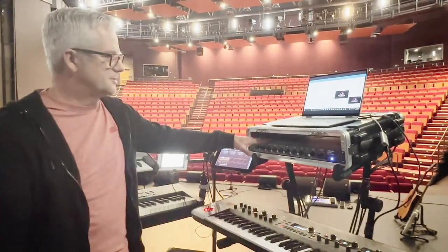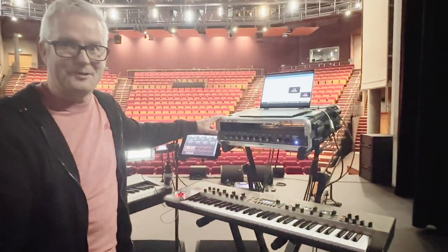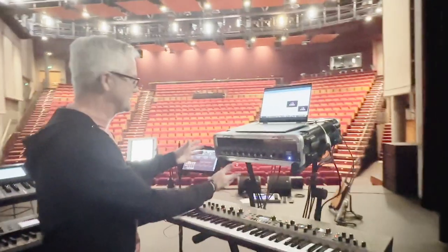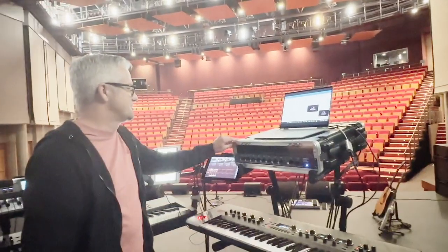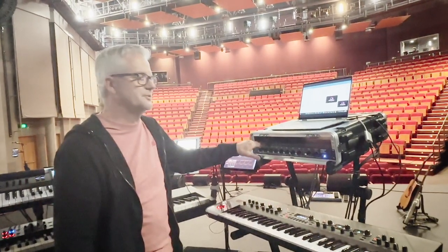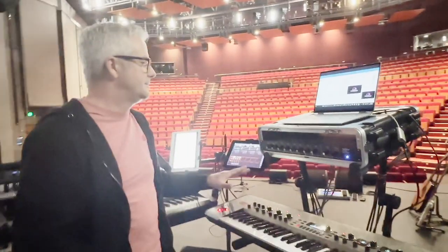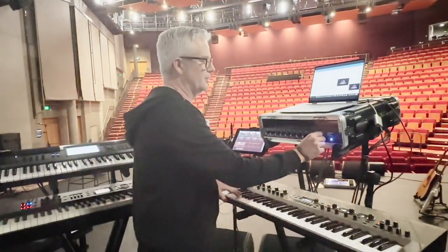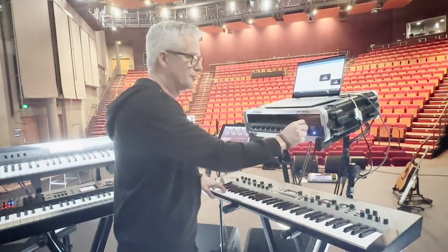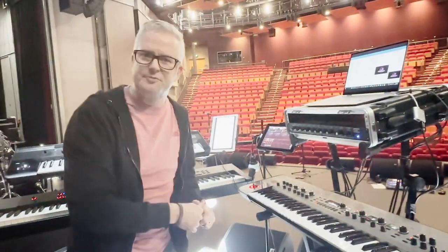It all runs through the Ashley mixer here, in this ridiculously oversized road case — mine broke the other day so I had to quickly buy one, but it's better for the plane anyway. This is such a good mixer. It's quiet, really really quiet, and doesn't colour the sound at all. I run out of there and I've got the ability to set my own monitor level, so if I want more of me or less of me I can dial that up or down without impacting anyone else in front of house.